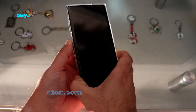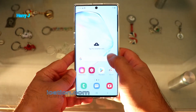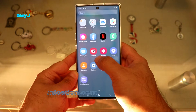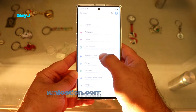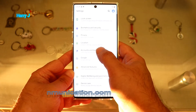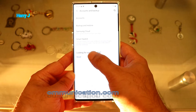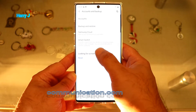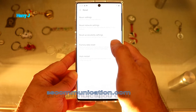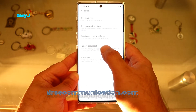First you have to unlock your phone. If you have any password, enter that. Go to the Settings option. In Settings, you have to find 'Account and Backup.' Go to that one, and you'll see the last option is 'Reset' — hit that one.